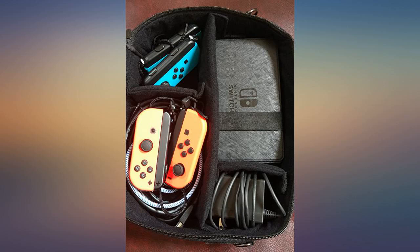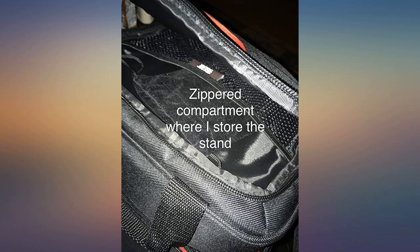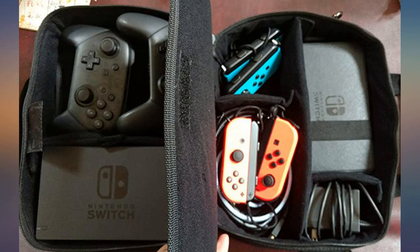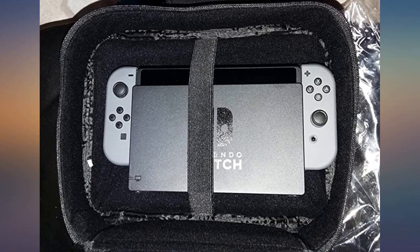Good carrying case if you want to carry all your Switch accessories. Keep in mind from my pictures that my Switch has a separate hybrid case protecting it from scratches within this case. So just be careful what you place around it if you don't have a hybrid case, or lay it out in a way that it won't get scratched from any of your accessories.